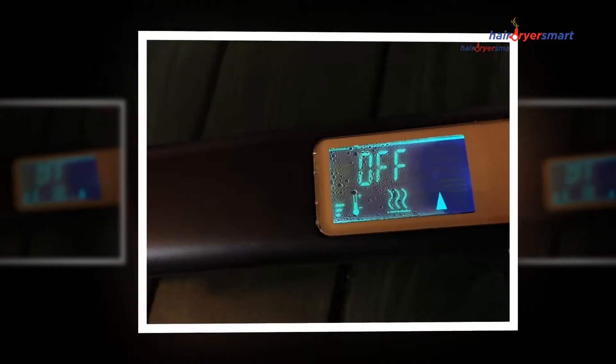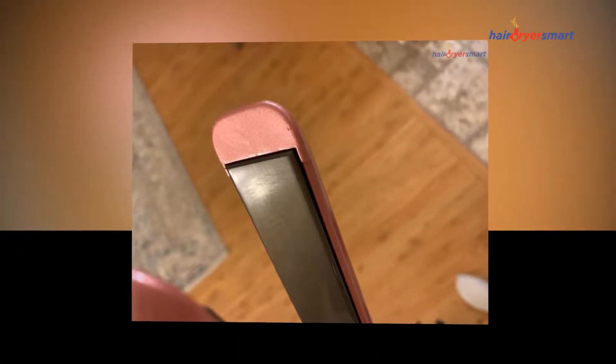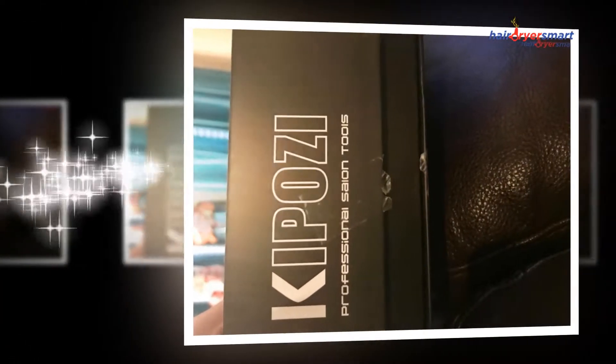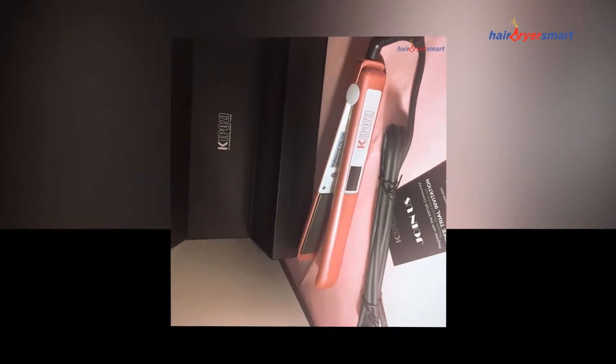Make an initial inquiry before buying. Then, you can adjust the temperature by clicking the plus and minus buttons, or by pressing the Healthy (450°F) or Damage (410°F) presets to directly choose the desired temperature depending on the type of hair. This straightener will be ready to use when the LCD monitor light stops blinking.